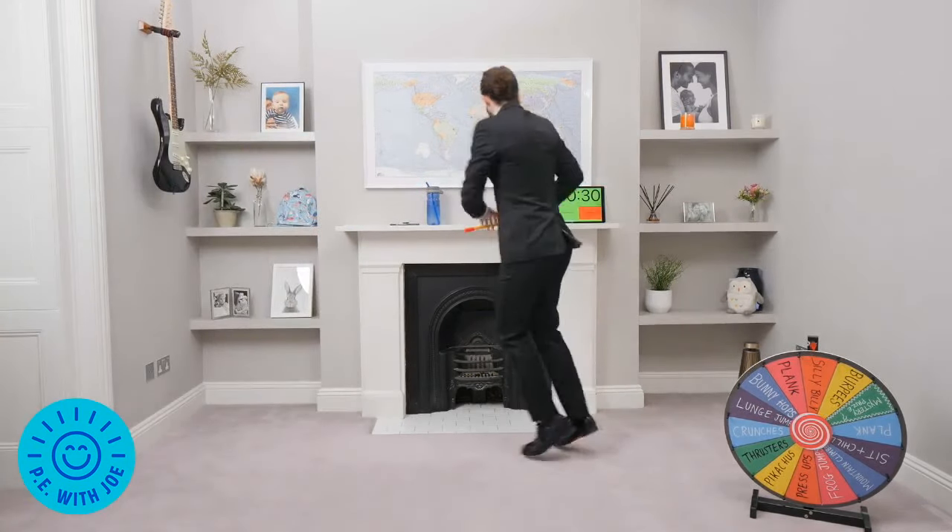I don't like a plank — let's do another one. We've done too many planks, we want something new. This is not happening, this cannot keep happening. First time lucky! You ready? This is it, this is the real one. We are on Pikachus! Yes — I'll take that, I'll take Pikachus quite happily.